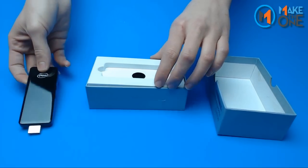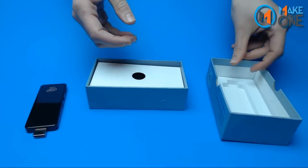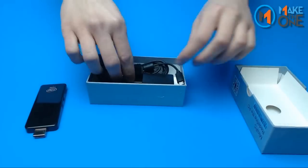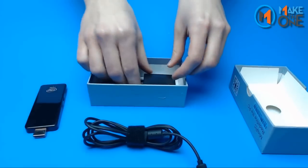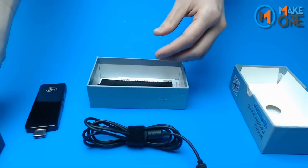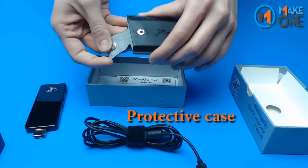After removing the device and foam, you can access the accessory compartment. The accessories will vary based on region. Included is one 12 inch USB to micro USB cord used to power the device, as well as a 5 volt power adapter, a protective case with snap latch, and a microfiber sleeve.